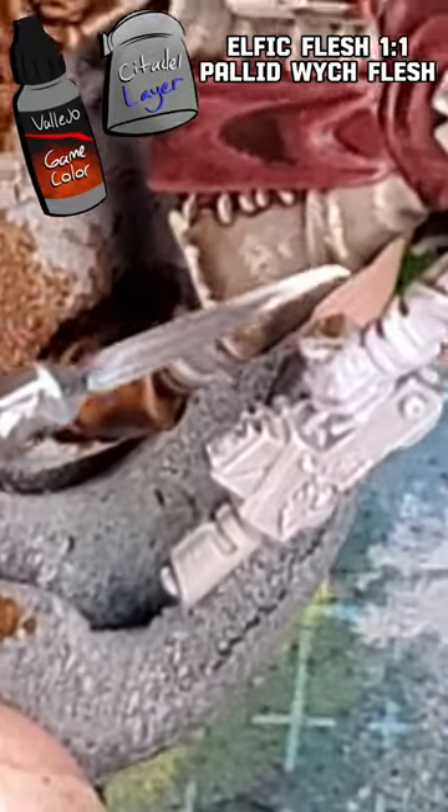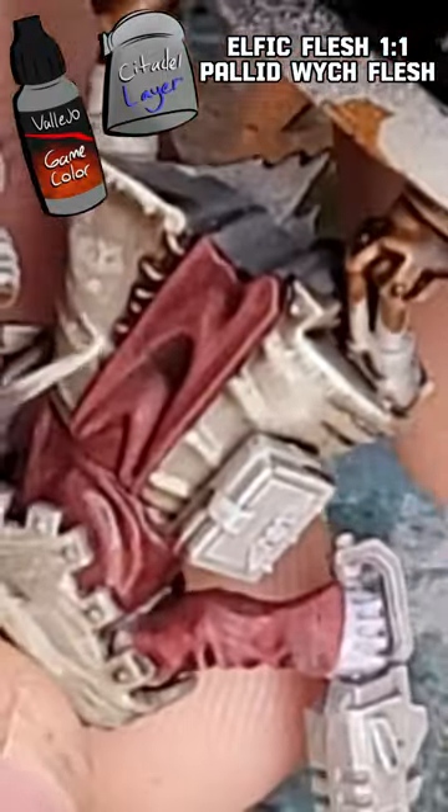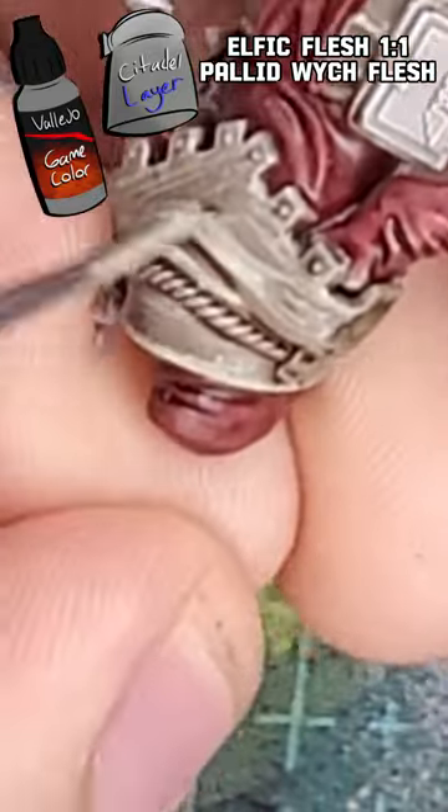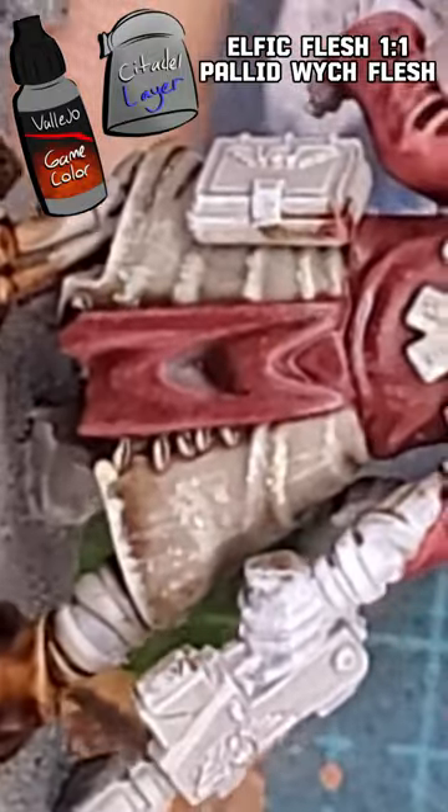For our finishing highlight I'm going to be mixing Elphic Flesh with Pallid Witch Flesh 1 to 1. This gives us a very bright and strong color to finish. This is where these long scratchy highlights really shine. This zealot will stop at nothing no matter what the conditions throw at him.